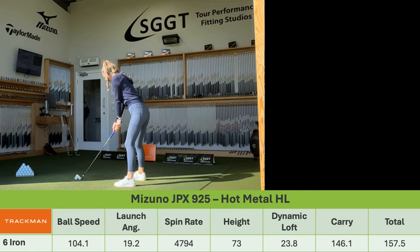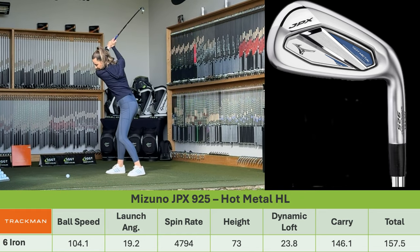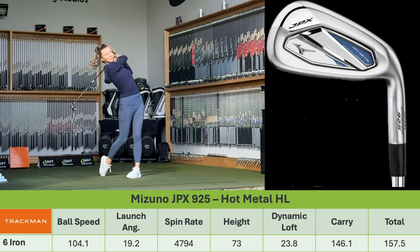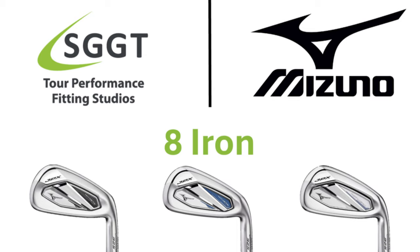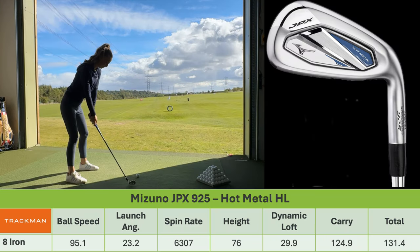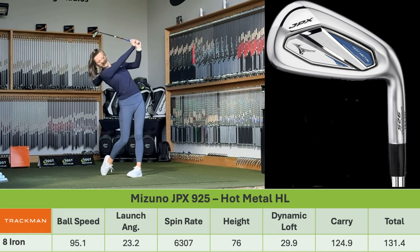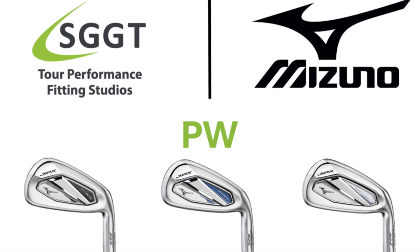6-iron, same head — High Launch. That looks high. 73 feet in the air, it's not overly high, it's higher than you're used to seeing the ball flying. Because it now goes quite high, it's actually carrying further, so you're actually gaining yardage by putting that ball in the air. 8-iron — good height, 83 feet in there, good for the 8-iron. 80 feet in the air, good carry, everything's good there. Land angle 48 degrees.